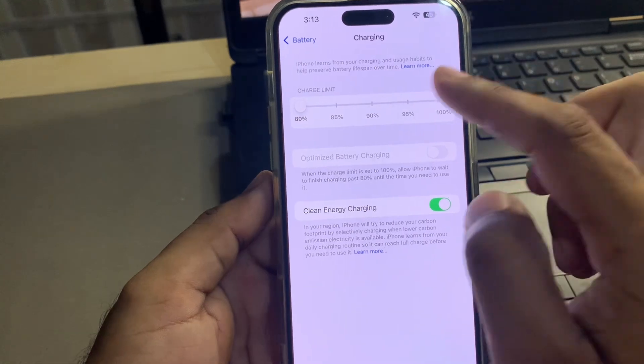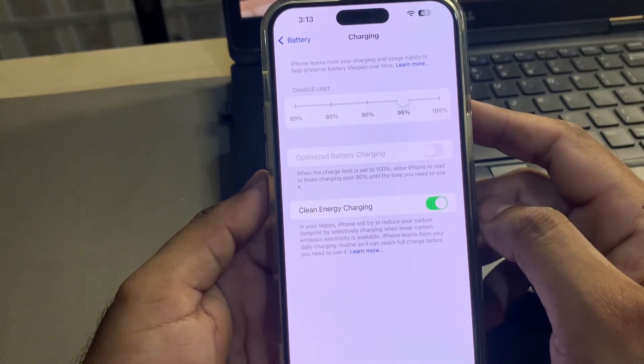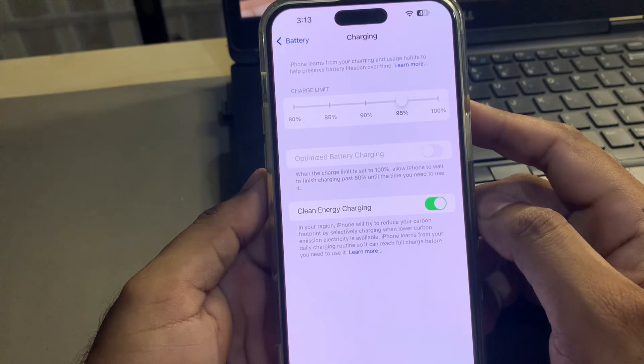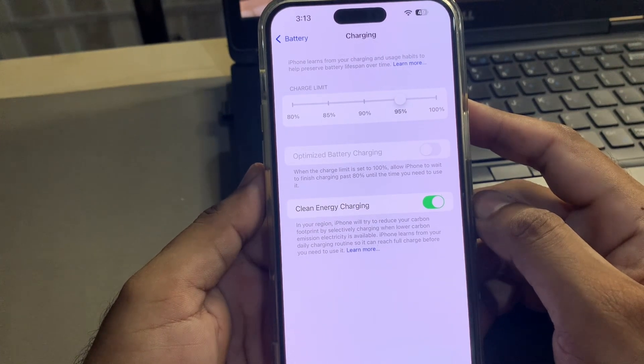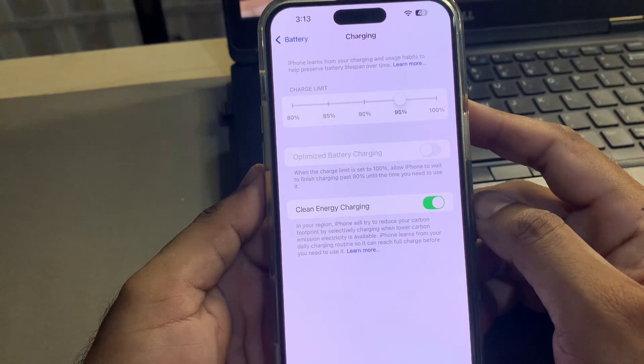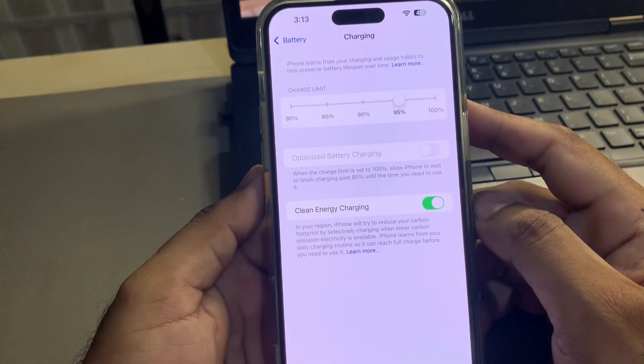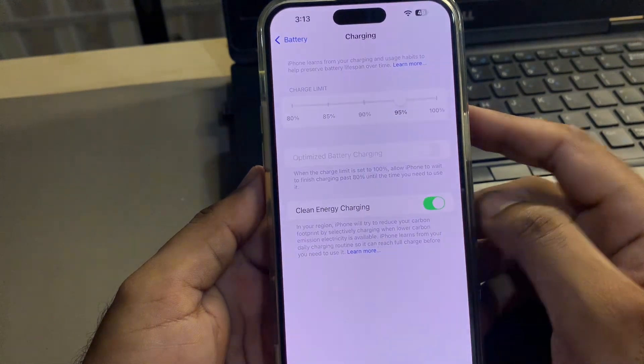After watching this video, I hope you now know how to set your iPhone charging limit on iOS 18. I hope this video helps you a lot. If you found it helpful, don't forget to share and subscribe to my YouTube channel, and press the bell icon for upcoming video notifications. Thanks for watching.